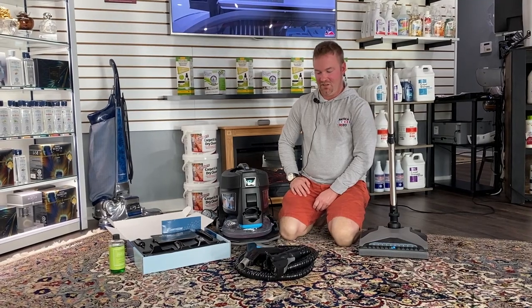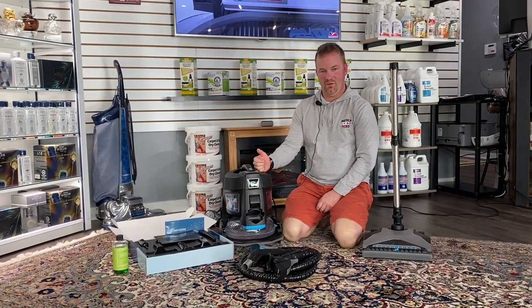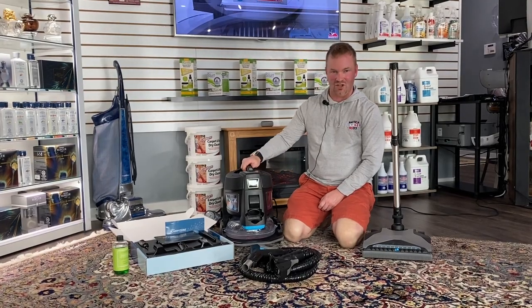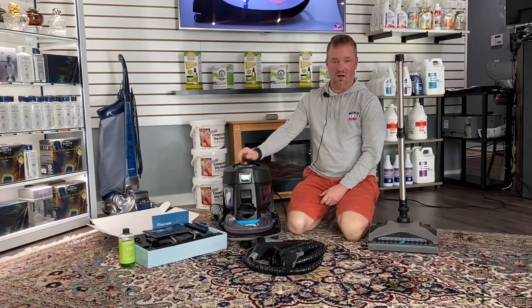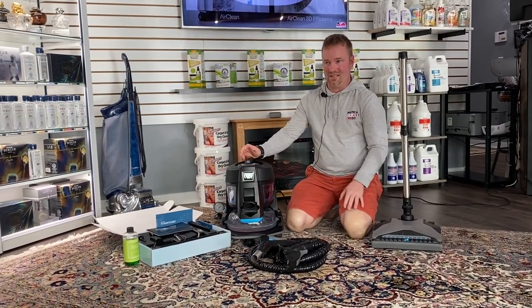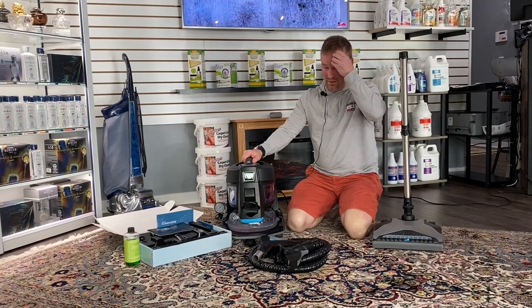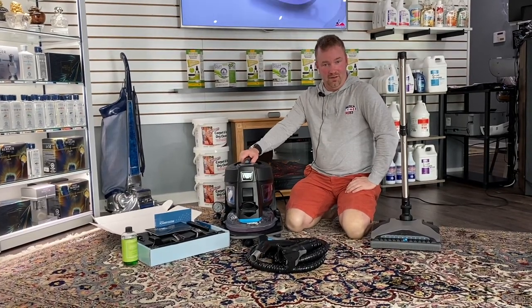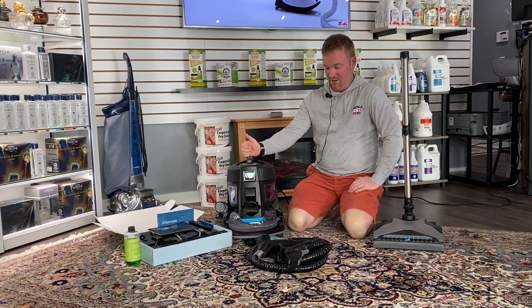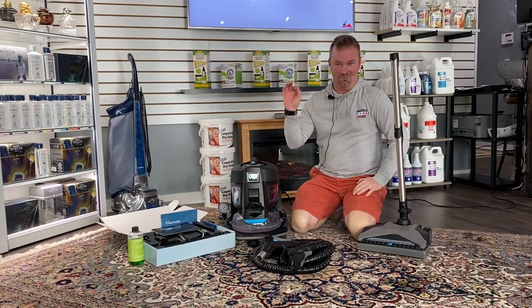Hey guys, a quick video today. I've been trying my best to get my hands on one of these units — the new Rexair Rainbow SRX. These are the newest models they've been selling for the last year, but I have not been able to find one. I've done videos on Quantum, Hyla, Delphin, and even the older Rainbows — the black series with the different powerhead — but this is the newest.